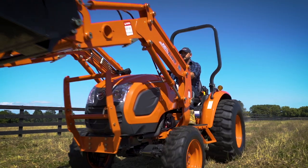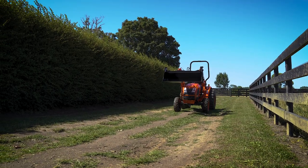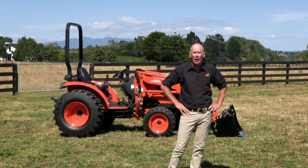That's the CK series subcompact tractor, available in 42 and 37 horsepower. For more information, get down to your local Kiyote dealer or Power Farming dealer and they will tell you all about it.